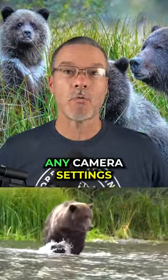And number three, use auto ISO so that you don't have to change any camera settings while there's a bear running at you, and your photo will look amazing.